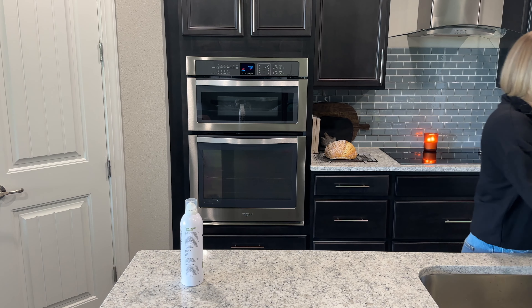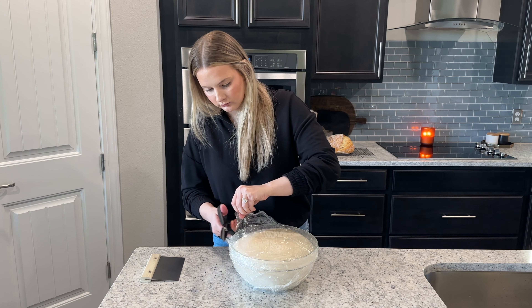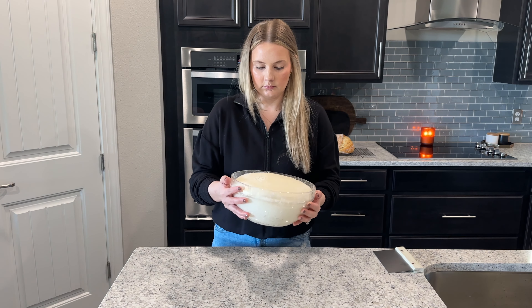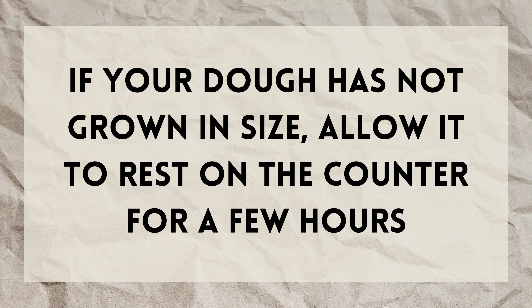Set your pans and prep lids to the side for later. Once the dough has come to room temperature, you'll know it's ready to shape because it will have grown quite a bit in the bowl — it may even double — and it will be super jiggly and full of air if you wiggle the bowl. If your dough has not grown in size, allow it more time to rest on the counter until it doubles or almost doubles. It just might need a little bit more time and that's okay.